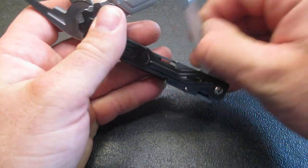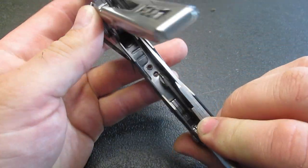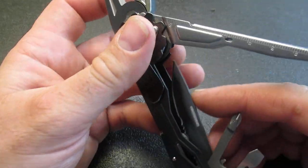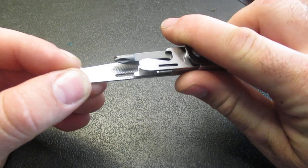So we'll go ahead and close this blade. These will be all locking, so for friends overseas watching, unfortunately this will probably not be legal for you. Let's make sure this knife is closed to carry.